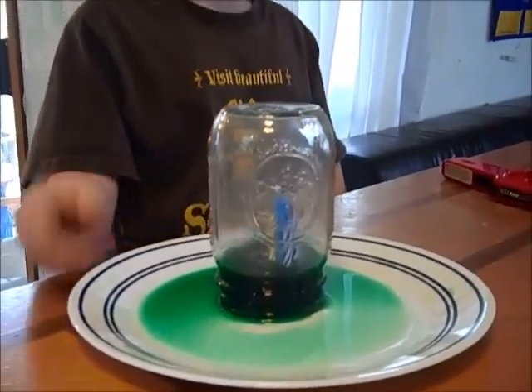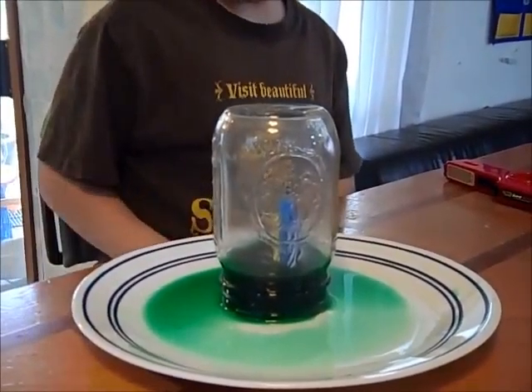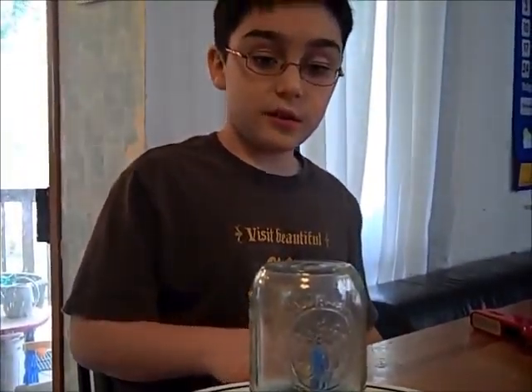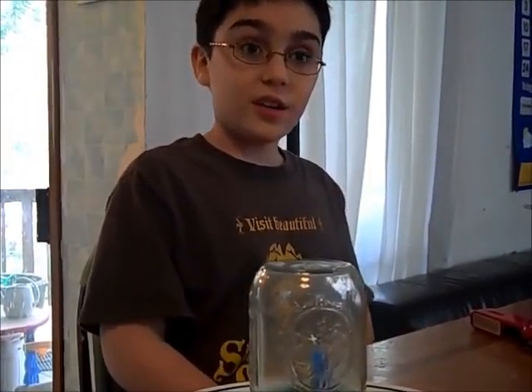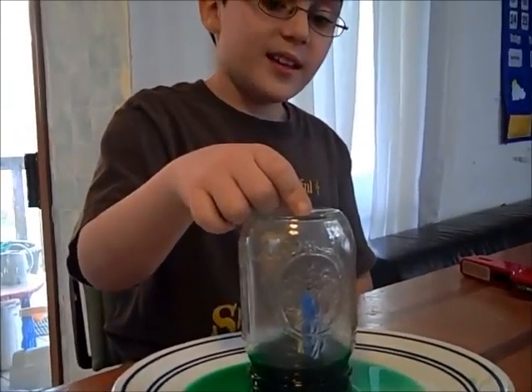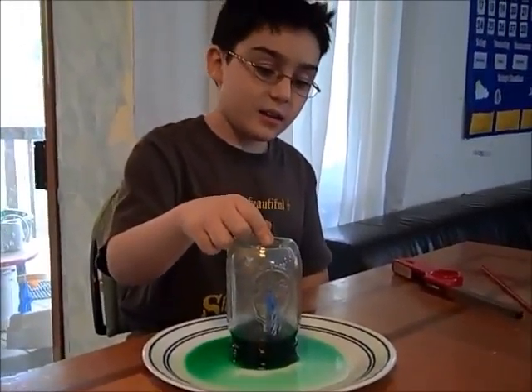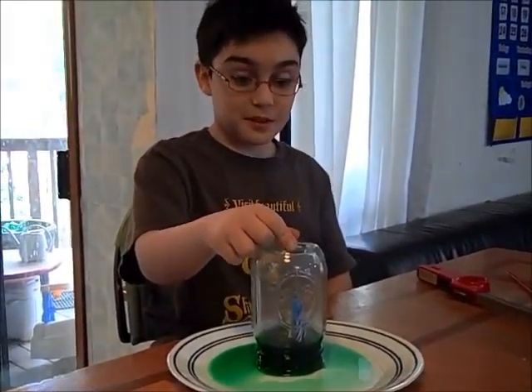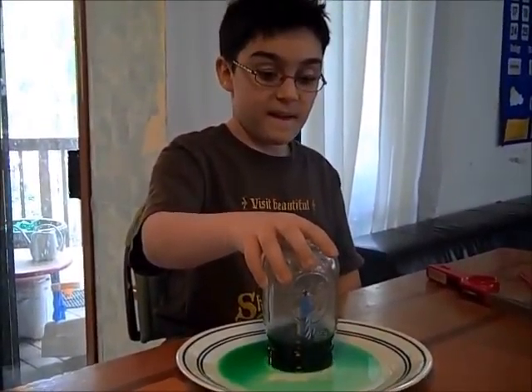And once it uses up all of that air, it has no air to burn. And the water, which we food-colored green, since there isn't any oxygen in there, it is pulled up into the jar, and that's basically it.